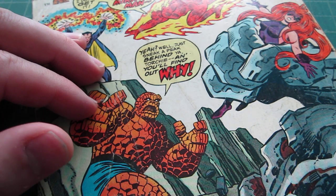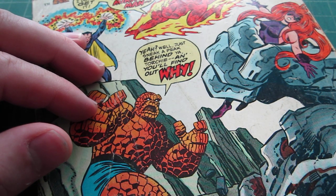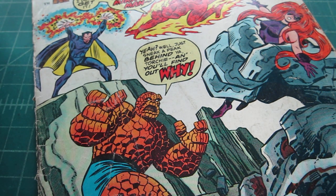Hey there comic book fans. I'm here to show you a pro tip on how to remove tape from a comic book cover. Though I've mentioned this before on lots of people's channels in the comment section, I don't think I've ever actually shown it.